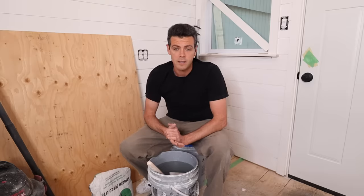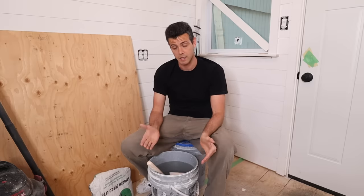Welcome to Vancouver Carpenter. This is a pretty easy one, but I know people could still use some help on these easy tasks, especially if it's your first time mixing Kwikset.